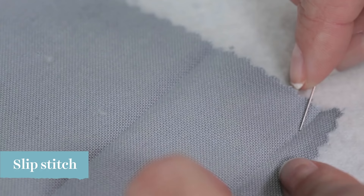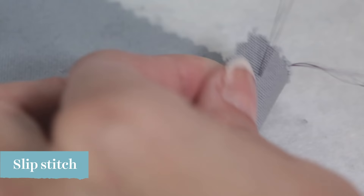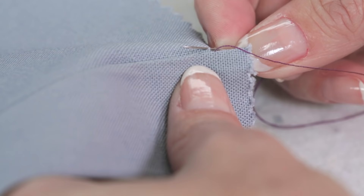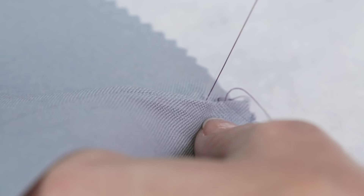Slip stitch is not only great for hemming, but attaching lining, trims and so much more. Begin by hiding the knot within the hem allowance fold. Starting a quarter of an inch away, grab one or two fibers from the fabric and then take the needle straight across into the hem allowance fold and slide the needle along the inside of the fold, exiting it about a quarter of an inch away.